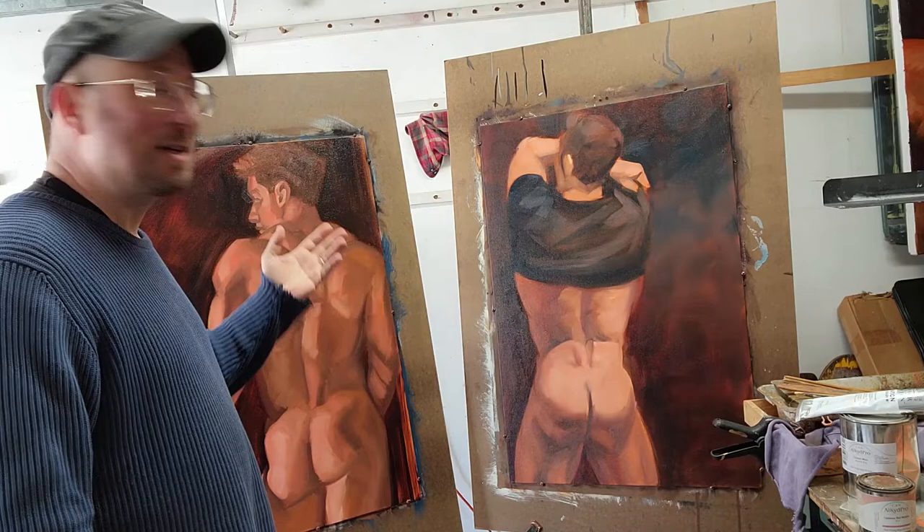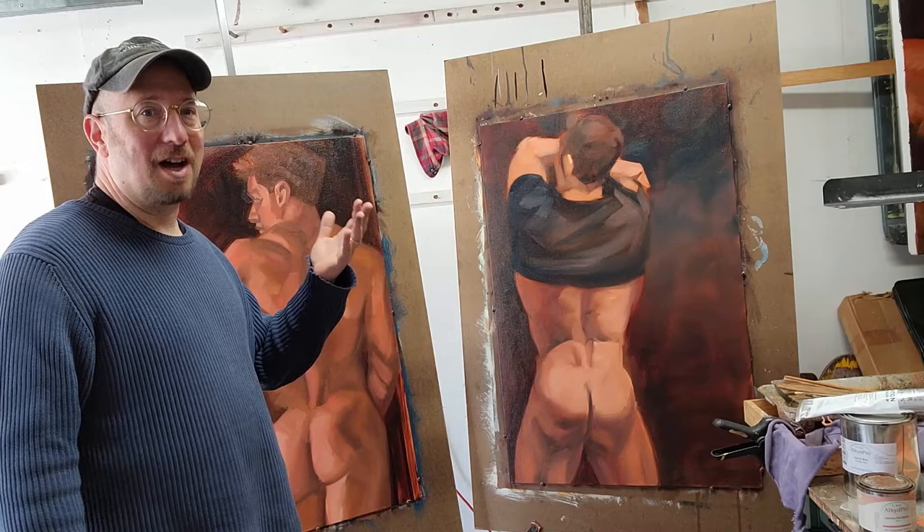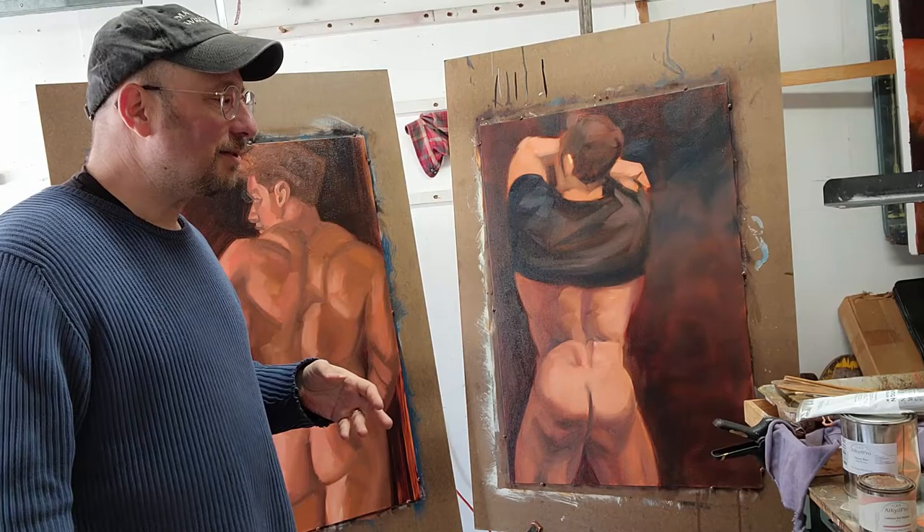The problem with large paintings like this — 24 by 36 — is that when you scale up past 18 by 24, the shipping goes up astronomically, and so does the packing and the effort in packing. But that's another story.